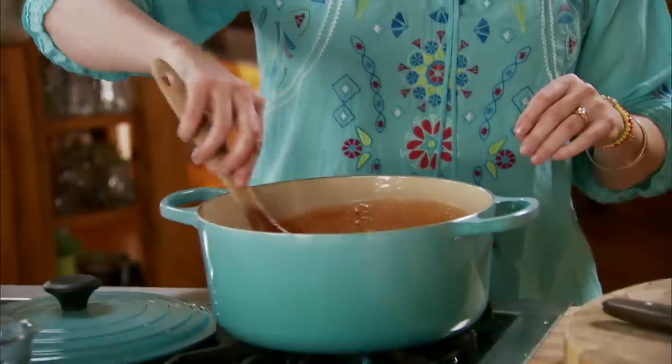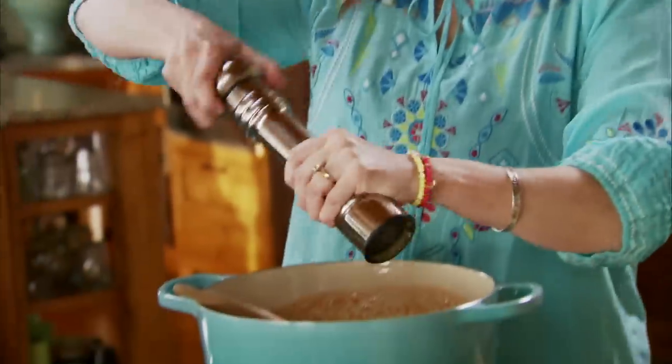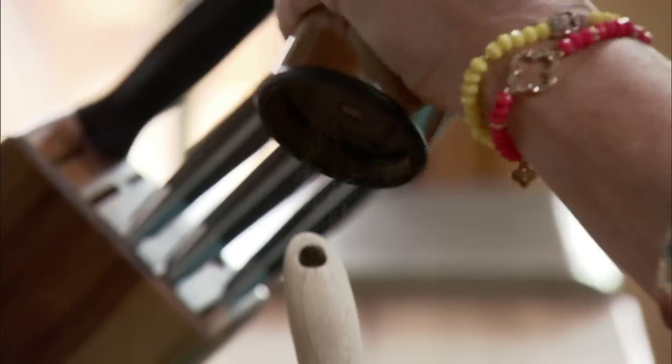Stir that in and then I'm gonna add plenty of freshly ground black pepper. I don't always use freshly ground black pepper because it takes time, energy, and muscles to crank this grinder. But Kathy always used fresh ground black pepper in hers and I do it the same as she does.